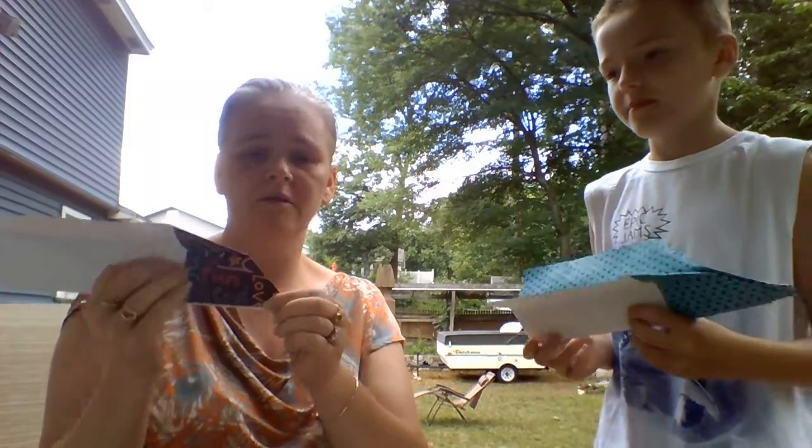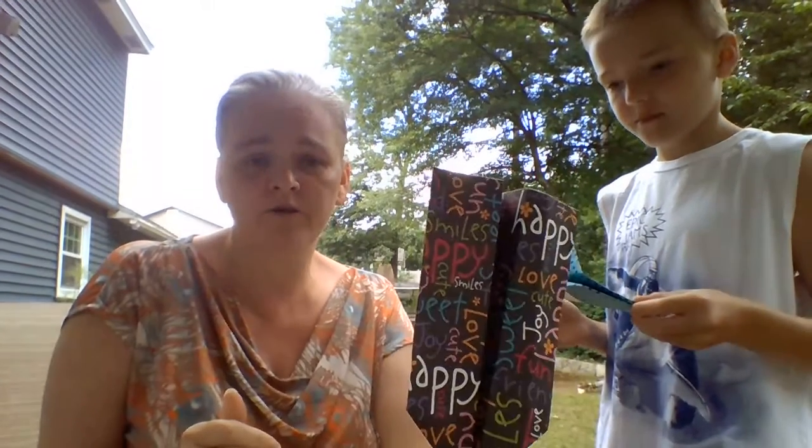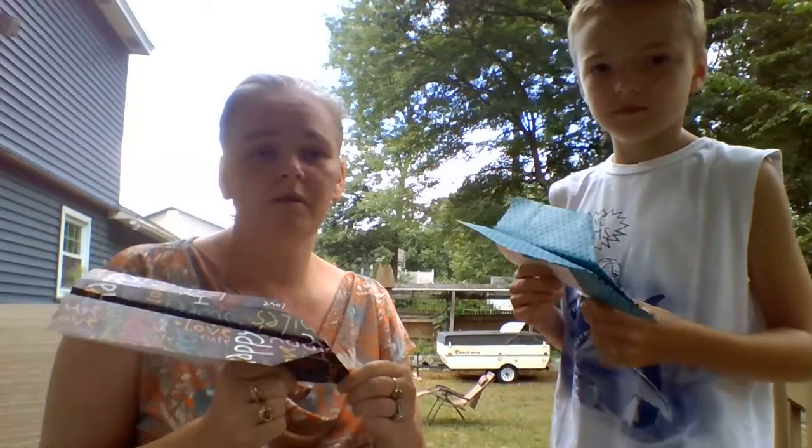When you lift up the back, it makes the paper airplane. You're going to put a paper clip on the front. I'm also going to add directions for another paper airplane — it's a little bit more folding than this one, but this one is just the easiest one.